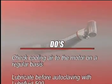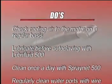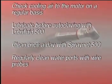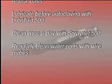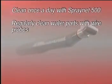Do's: Check cooling air to the motor on a regular basis. Lubricate before autoclaving with Lubrifluid 500. Clean once a day with SprayNet 500. Regularly clean water ports with wire probes.